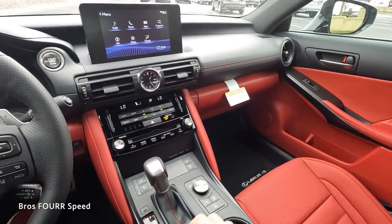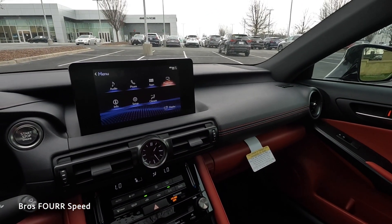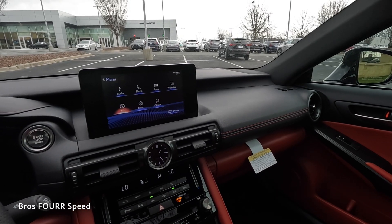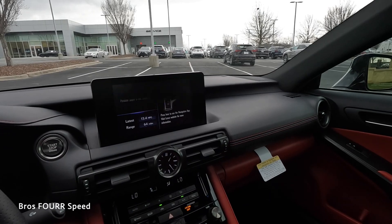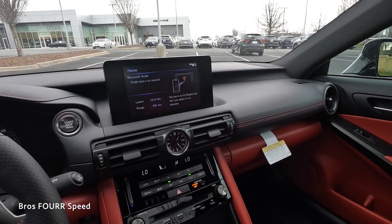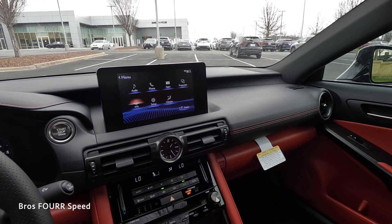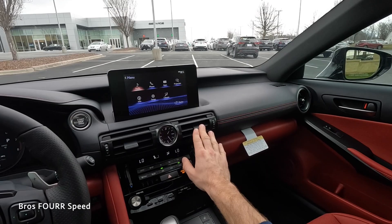Going back to the center infotainment system, using the controls below — there's home, menu, and a trackpad. On the menu screen you can see audio, phone, and projection to connect your phone. Clicking the upper arrow brings up the home screen with a split design showing music, navigation, and a few icons. It's not a lot of information, but it's pretty simple and straightforward.